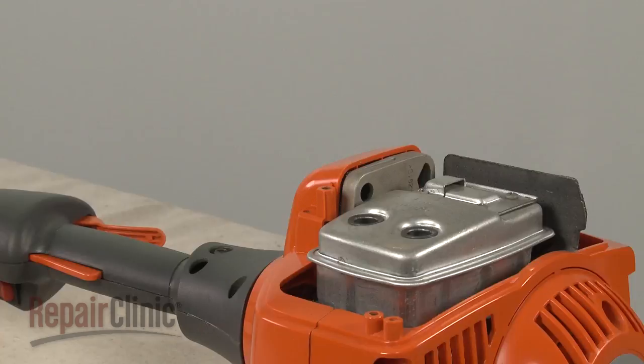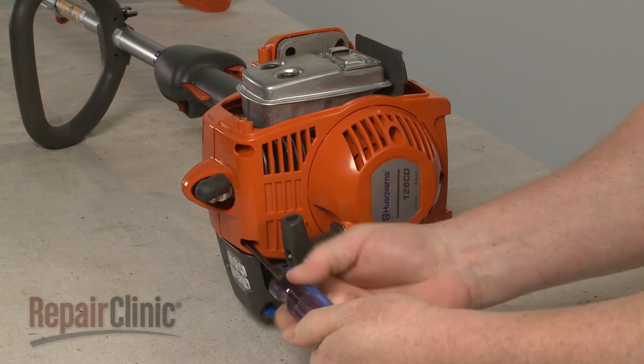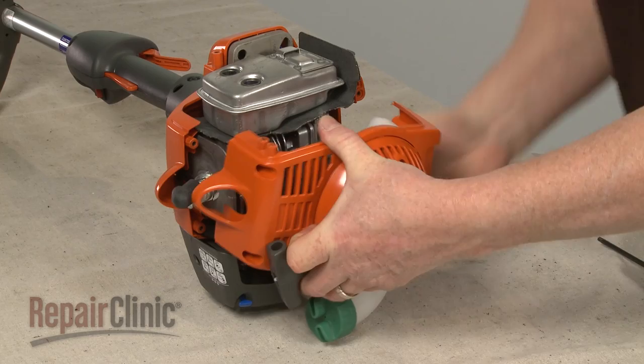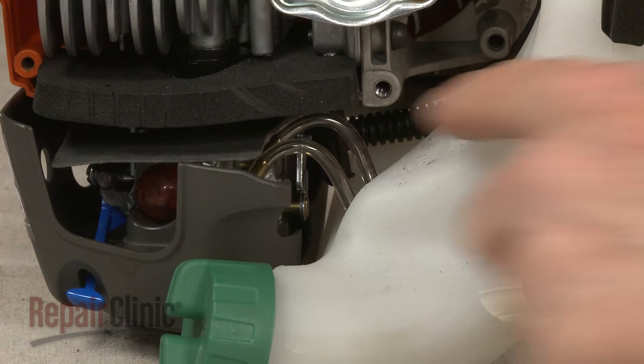Now unthread the screws securing the starter housing. Detach the fuel tank from the housing. Note the orientation of the fuel lines, then detach them from the carburetor to fully remove the old tank.